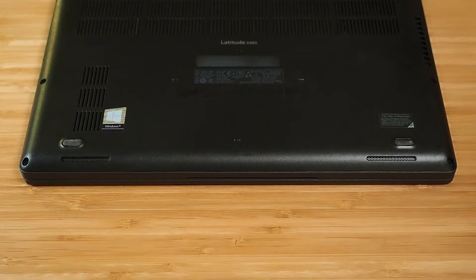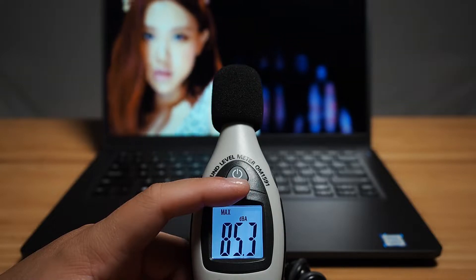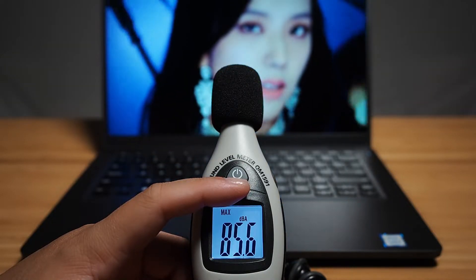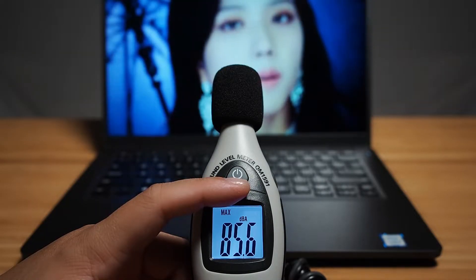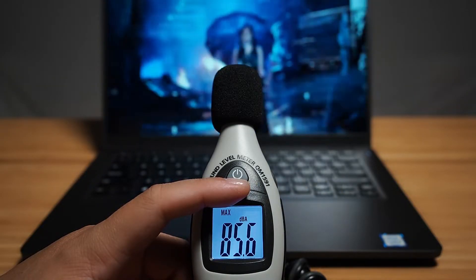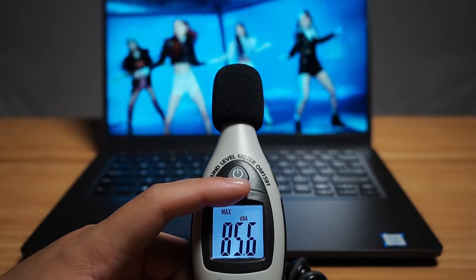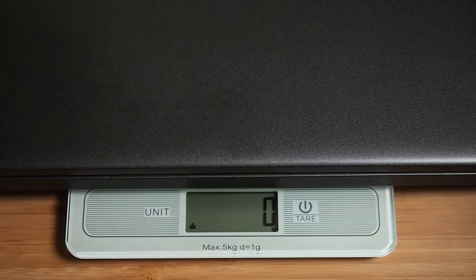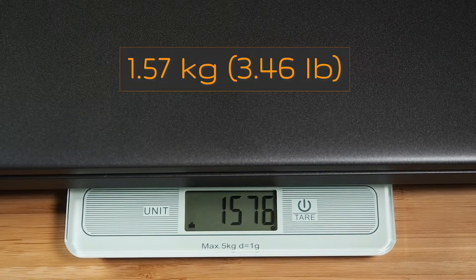There are two speakers located on the bottom front of the laptop. My sound test for loudness peaked at a maximum of 85.6 decibels. I found the sound quality pretty average — it doesn't have a really strong bass and does have some distortion at the top end, but that's what you expect from a two-speaker system on a business laptop. Looking at the weight, this is the plastic version, and it comes in at 1.57 kilos.